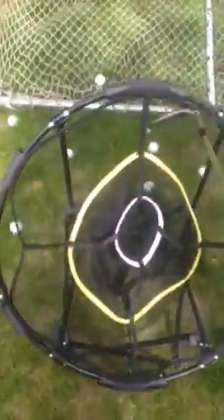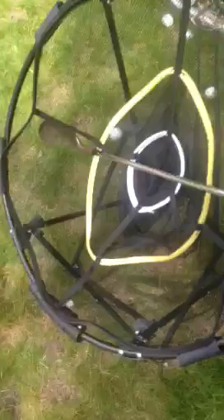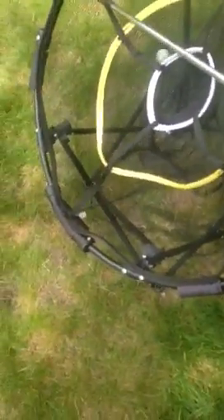Very sturdy, pretty big. This is my 58-degree wedge — the net is almost up to the grip width.